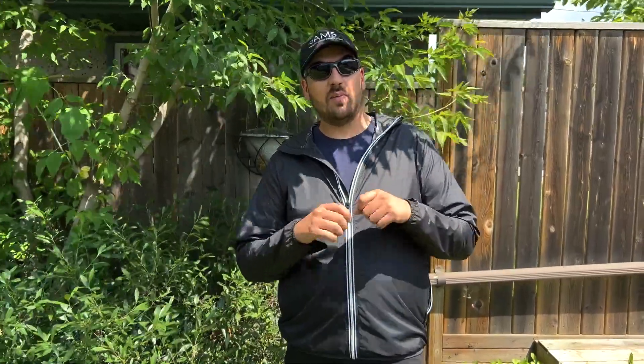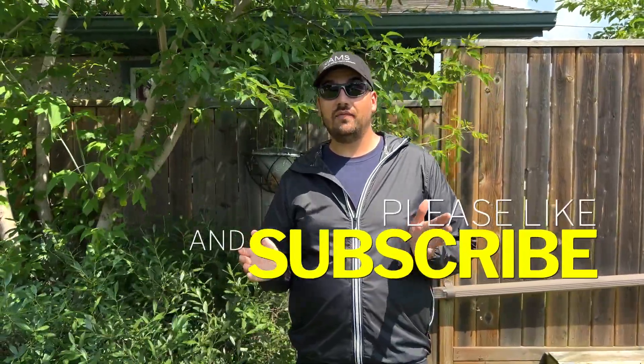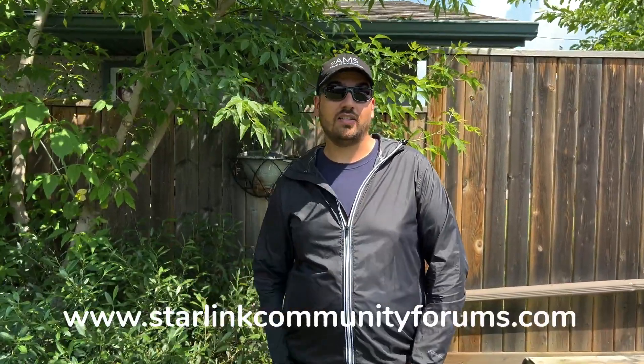As far as this video goes, we hope it did help you. In a lot of cases where your cable got nicked, weed-whipped, or cut, you need to know how to repair it and get back up and running. We're not sure how long this repair will last — it might work indefinitely or you might need to order another cable — but at least it gets you up and running in the meantime. Thanks for watching, hope you enjoyed this video. Leave a like and subscribe to our channel, and check out our website at www.starlinkcommunityforums.com for more great content, forums, and blogs. We'll see you next time.